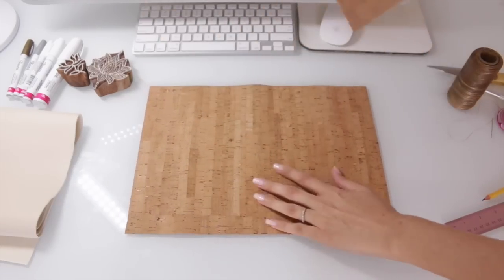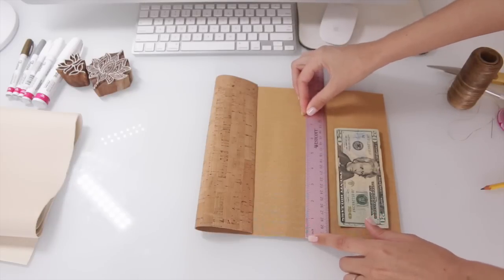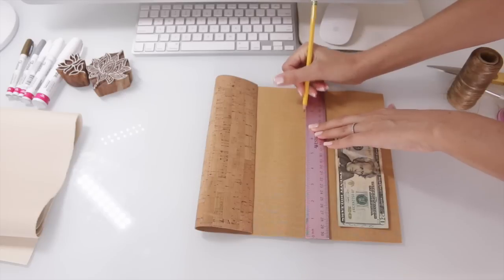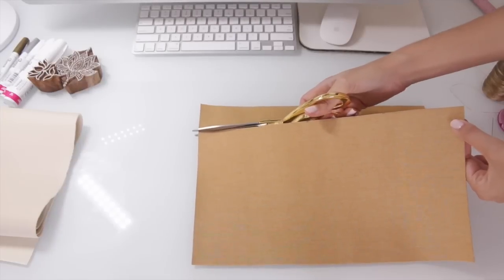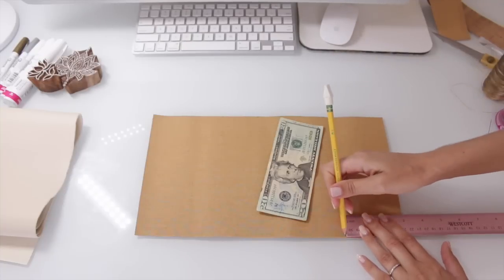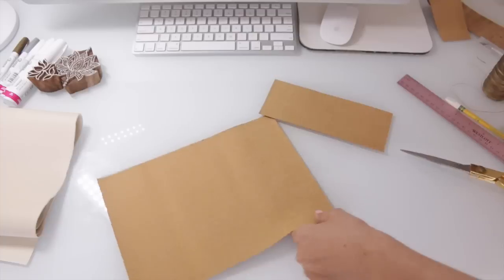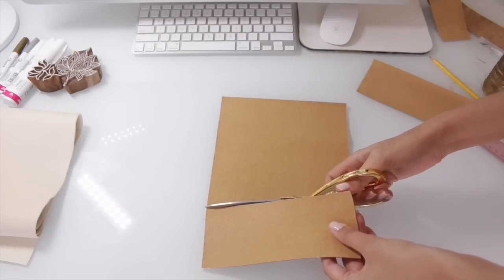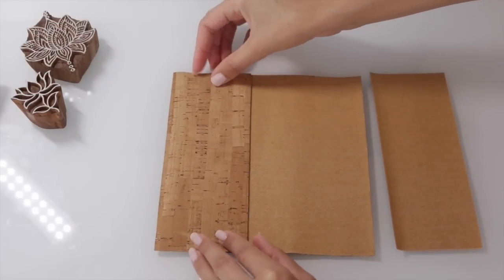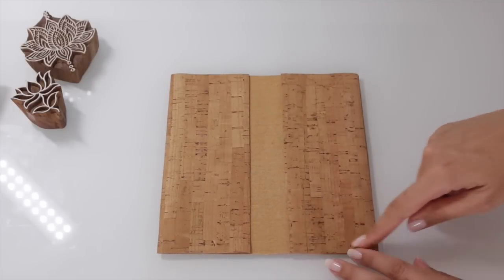We're going to start with making the wallet — this is going to be my cash envelope system, so it's super simple with just two pockets. I'm measuring out how wide I want the wallet to be: seven and a half inches. I mark it and cut it out. For the pockets, I want them to be three inches, so I mark and cut those out as well. After cutting, you'll have three pieces: two pockets that are three inches by seven and a half inches, and one back piece that is seven and a half inches square.